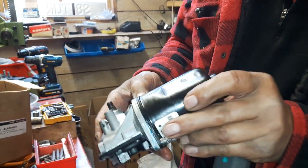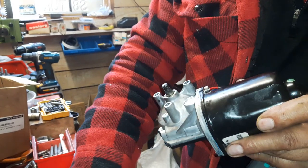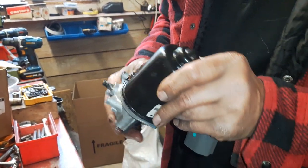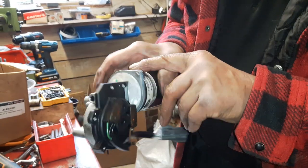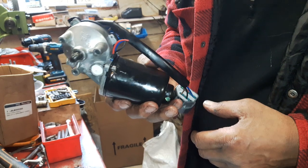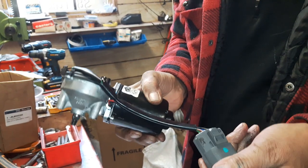I'm also replacing these two screws with stainless steel ones instead of the Torx-headed originals. When you assemble it, put some sealer on here as well, and if you want to go belt and braces you can tie-wrap a polythene bag around it too. See you next time folks.